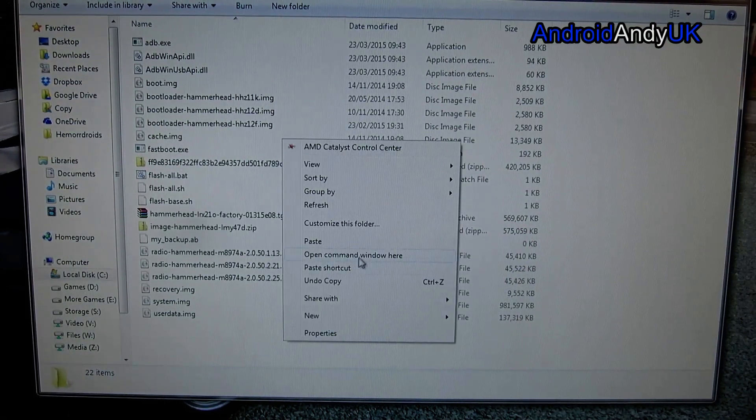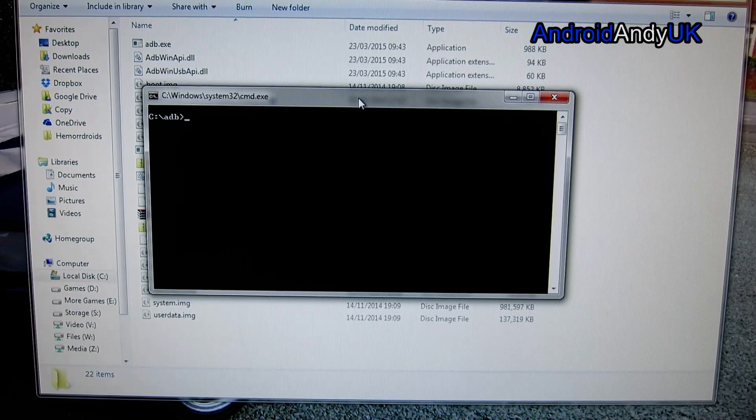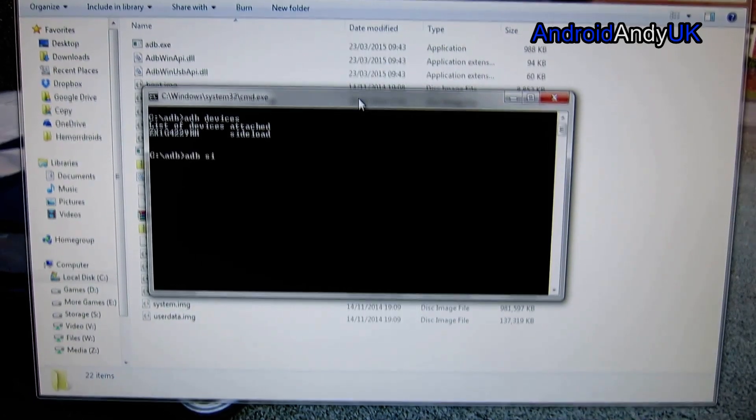I'm not taking you through how to install ADB — here is ADB and I'm going to open a command prompt in there, so go and look that up if you need to. To be honest, if you're not comfortable with using ADB or haven't used it before, maybe just wait for the OTA — it can be dangerous.